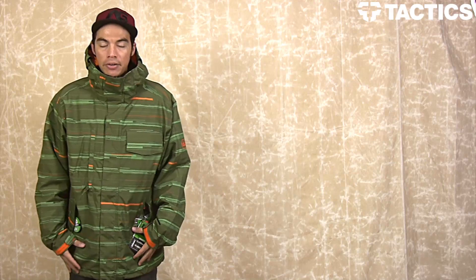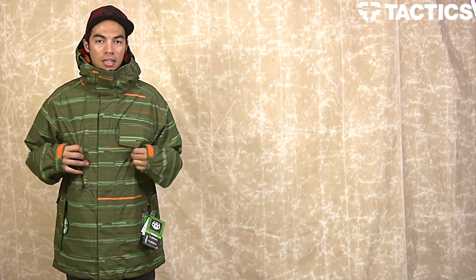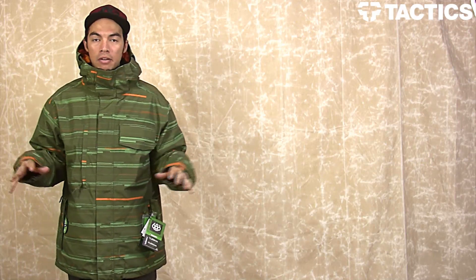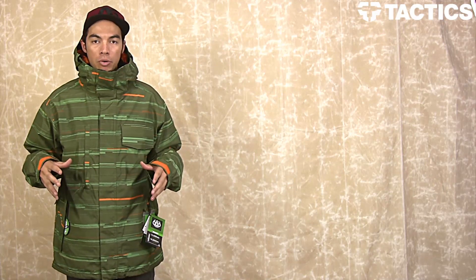What's up guys, my name is Benson and now you are checking out the 686 Smarty Static Jacket. If you're familiar with the Smarty line from 686, you know it's all about this 3-in-1 jacket or pant program.